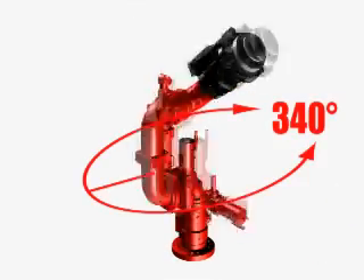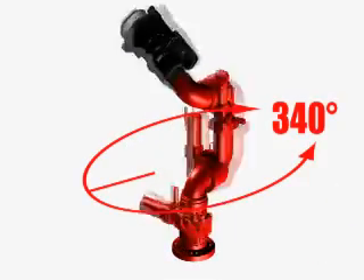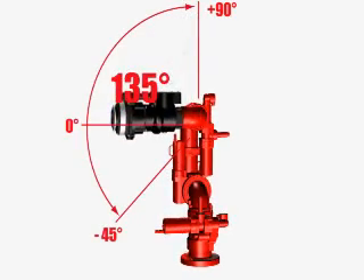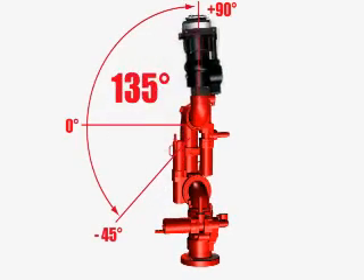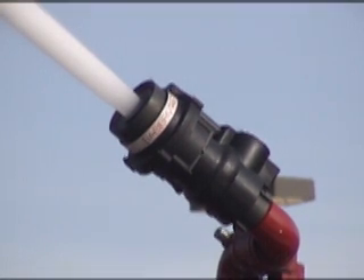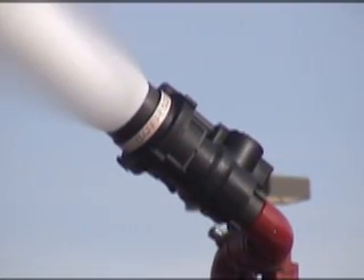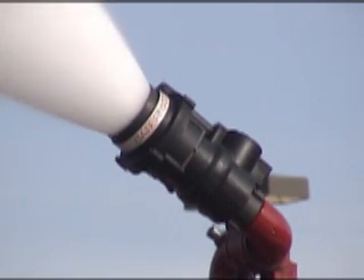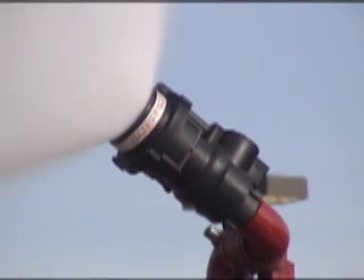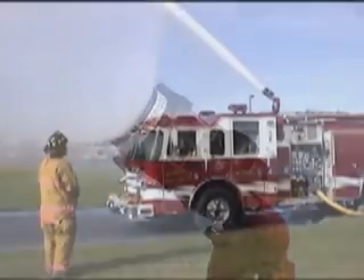The Deckmaster has a 340 degree rotation range with adjustable stops and a 135 degree vertical travel from plus 90 to minus 45 degrees. This monitor's design allows it to operate with nearly every Akron Brass Electric Master Stream nozzle, solid bore tips, or the patented Sabermaster nozzle shown here, which incorporates a true smooth bore and fog nozzle into one device for maximum flexibility.